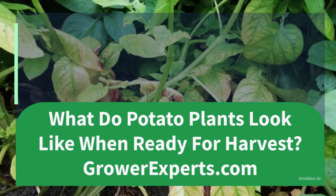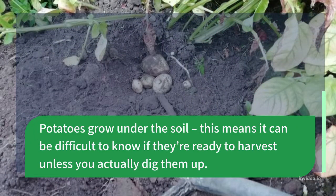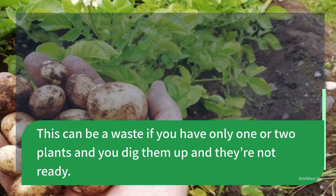What do potato plants look like when ready for harvest? Potatoes grow under the soil, which means it can be difficult to know if they're ready to harvest unless you actually dig them up. This can be a waste if you have only one or two plants and you dig them up and they're not ready.